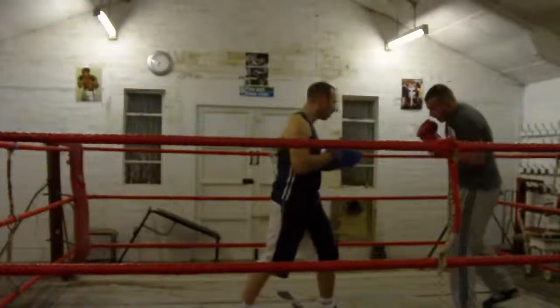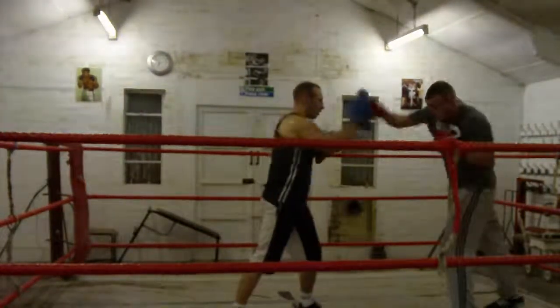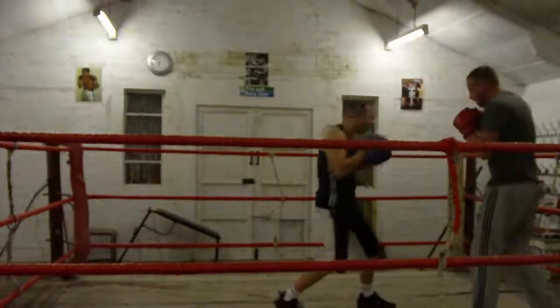Drop. Double jump, cross. Drop. Double jump, cross. Drop on a pattern. Push it back, go.